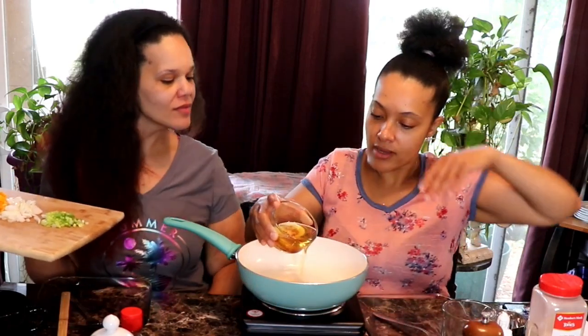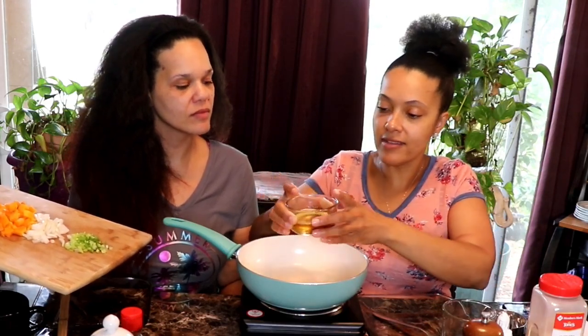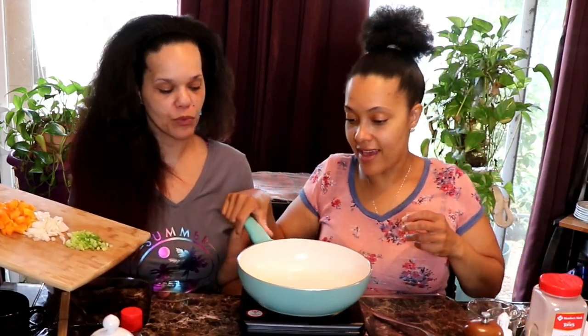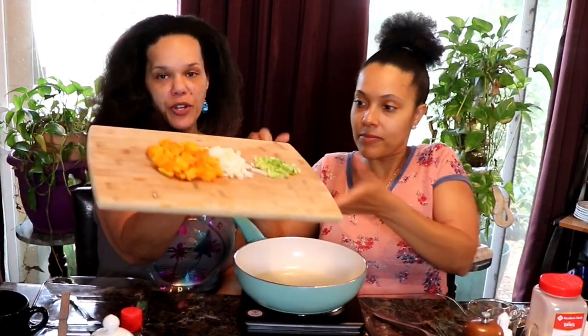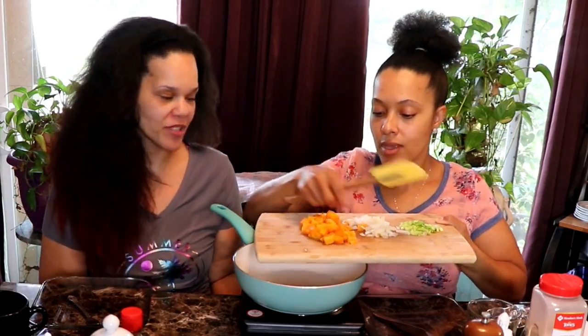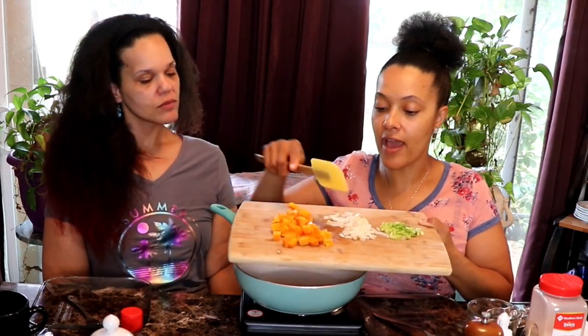Putting some bacon grease into the hot pan. What I noticed from sautéing the squash before was that it sucked up that fat, but it was nice. We've got here a cup of squash, because a cup of squash according to Cronometer is 14 net carbs, which is pretty high — just for a cup. I mean, one person could down that. We're gonna share it.